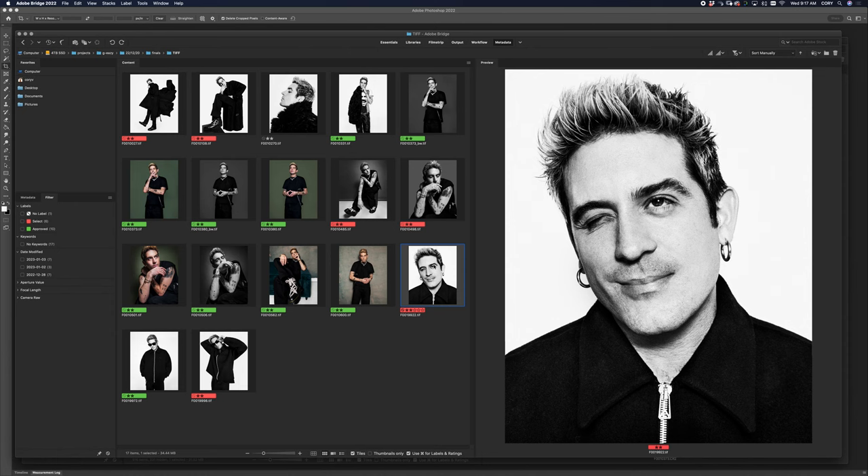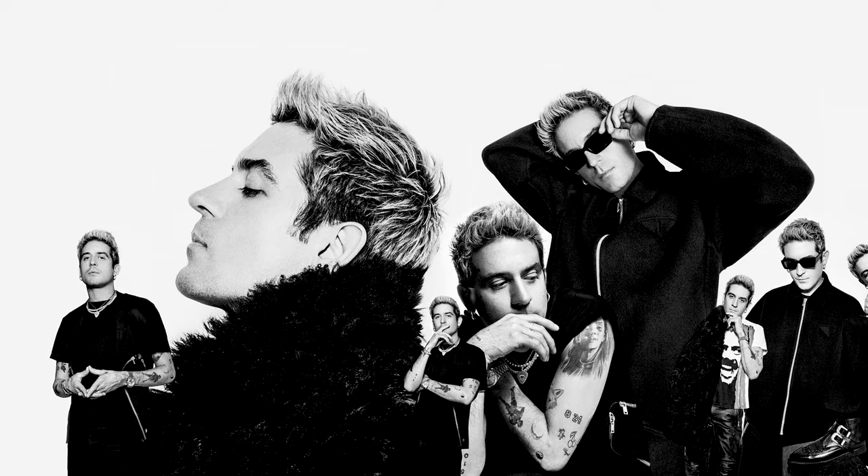What's going on everyone, it's Cory Vanderpil at Coryphoto on Twitter and Instagram. Today I'm going to show you how I got from these finished images into this final creative collage.